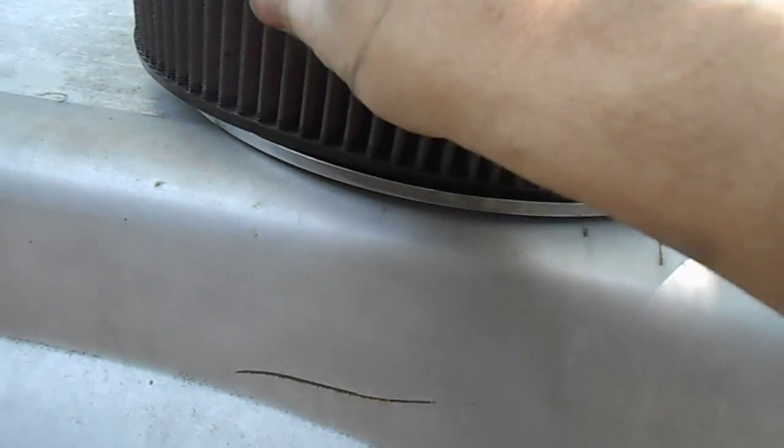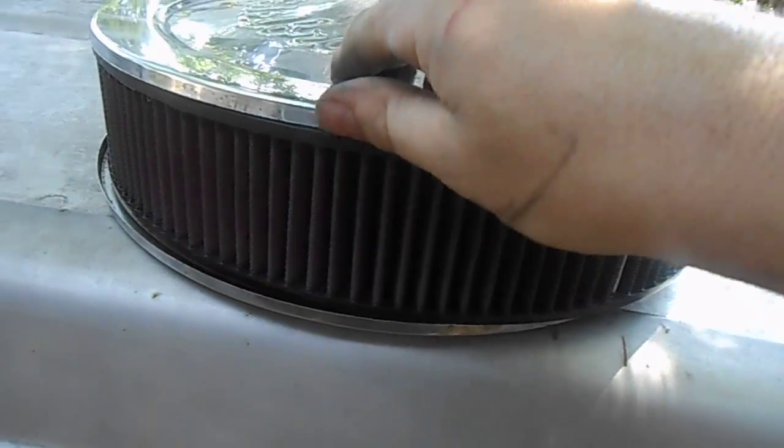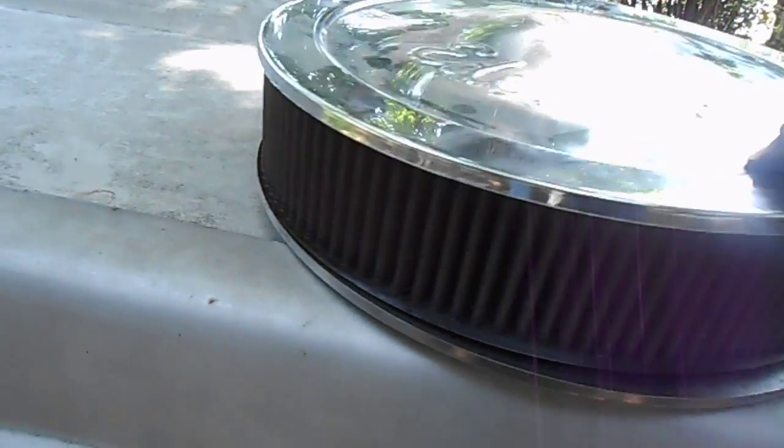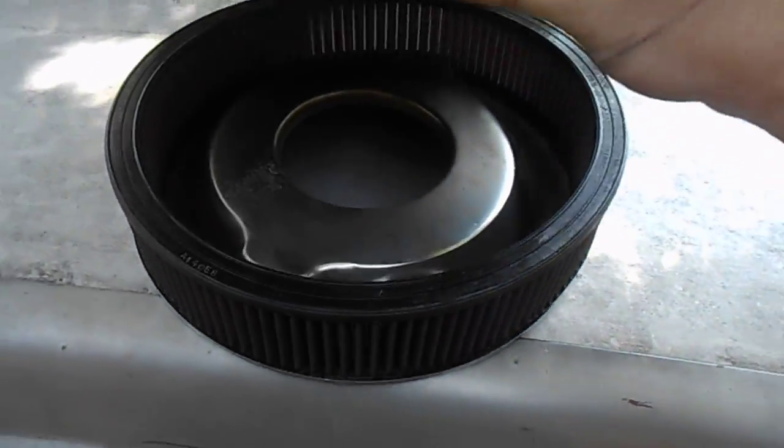Now the old air filter and air cleaner used to be on here with a K&N, which is an Edelbrock air cleaner. You can see I got a lot more surface area that flowed through. It's about the same level of dirtiness, and it was probably on there six months. Same style drop base.